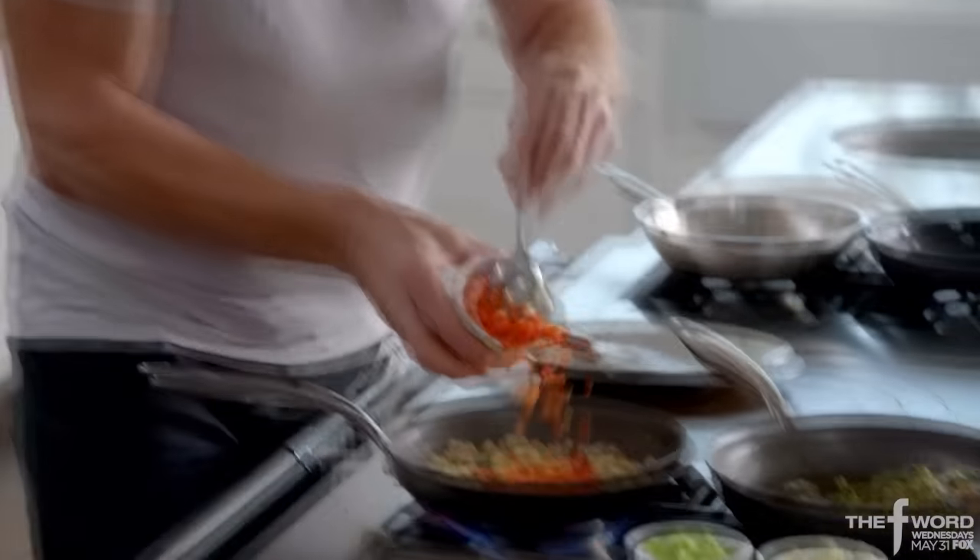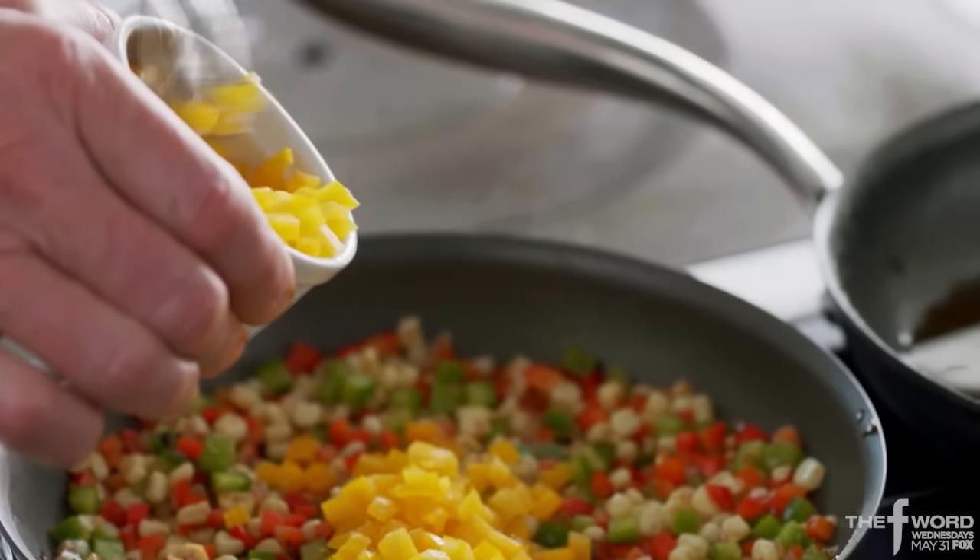Flip. One of the first things I learned when I came to America: a great succotash with fish — mind-blowing. Caramelized onions, add corn, red peppers, green peppers, yellow peppers, zucchini,